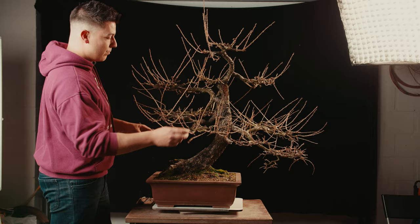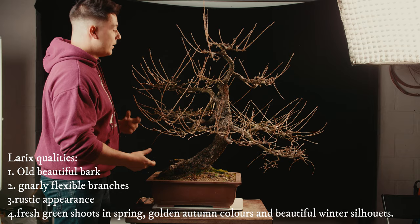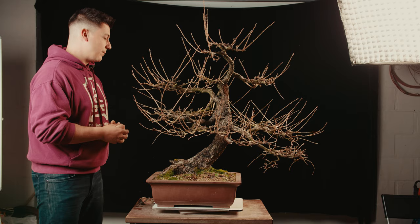They grow with very nice branches that are hanging quite low and the tips grow up to the sun. They're also very easy to take care of and heavy pruning is best done in November, December and winter time — and that's now. So that's why this is a nice project to work on and to show you guys what we need to do with this tree.